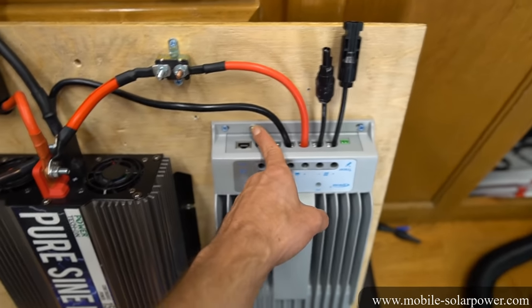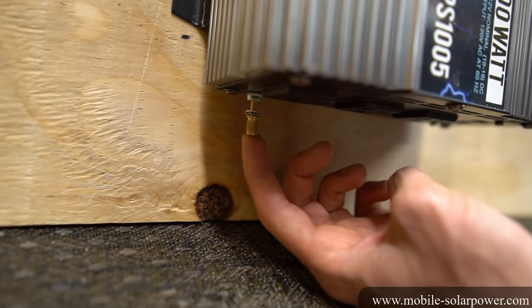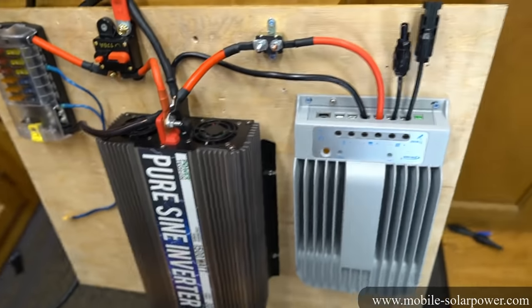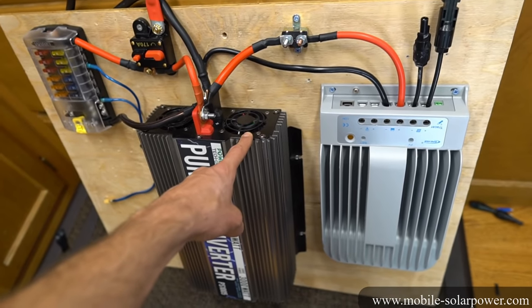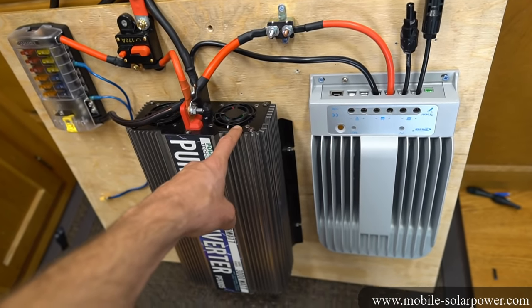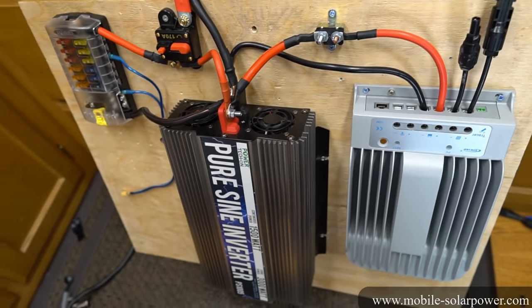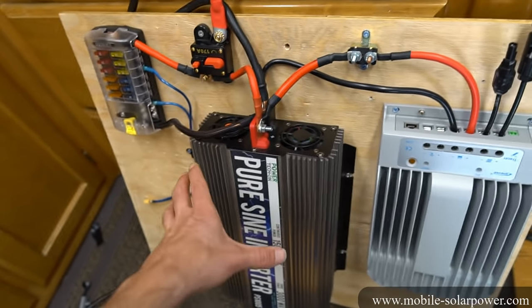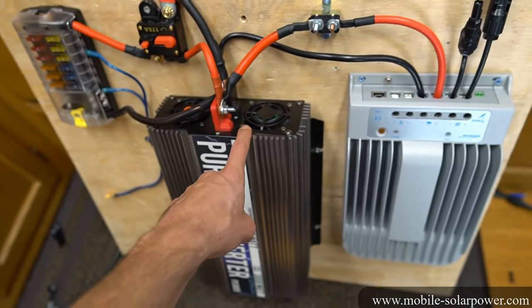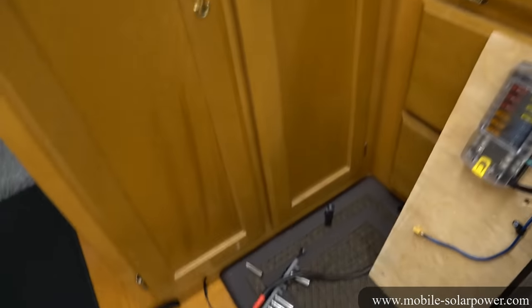Typically, components come with a little grounding screw on the case — down here on the inverter we have it right here. These connect to earth ground. Technically, because we don't have an earth ground in an RV, van, or car, what we need to do instead is ground it to the chassis. Typically in most vehicle-mounted systems, the negative terminal of the battery will be chassis-mounted.